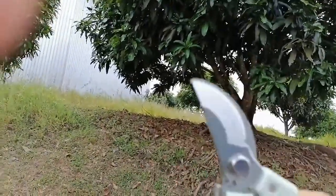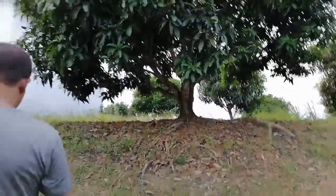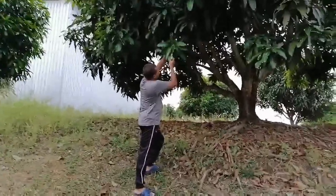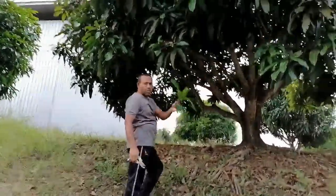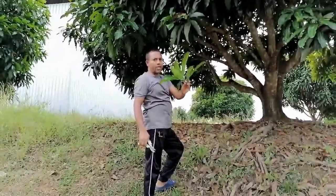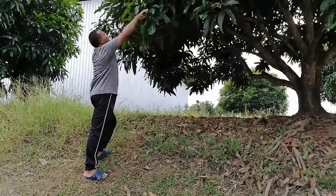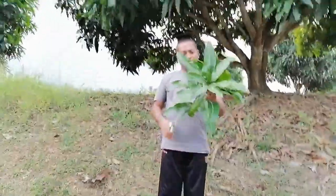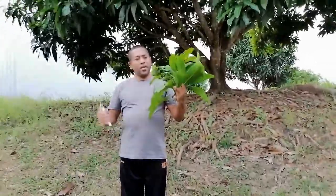I will use this cutting scissor. This is at a very nice distance so I want to cut from here. This is one cutting, and if I want to attach with some other plants then I will cut another one. I will use this as a scion and graft it with some seedling, because this mango is very big and even when they are about to mature at the greenest stage they are very sweet.